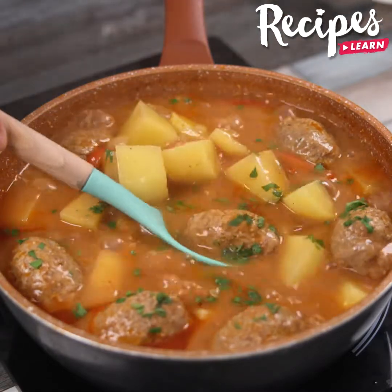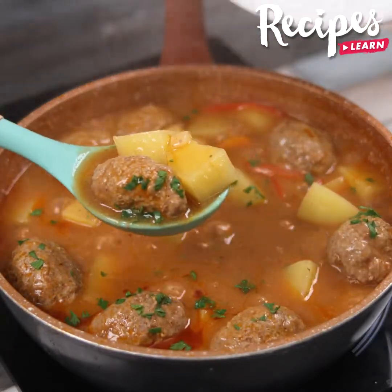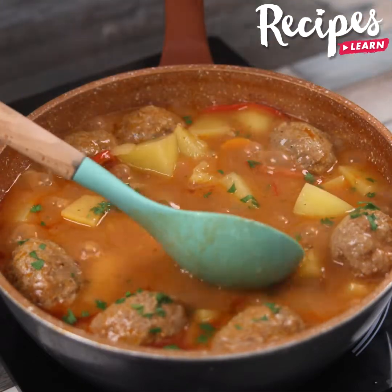Our recipe is ready — look how delicious it is! I hope you enjoyed it. Thank you for watching the video, and see you in the next one.